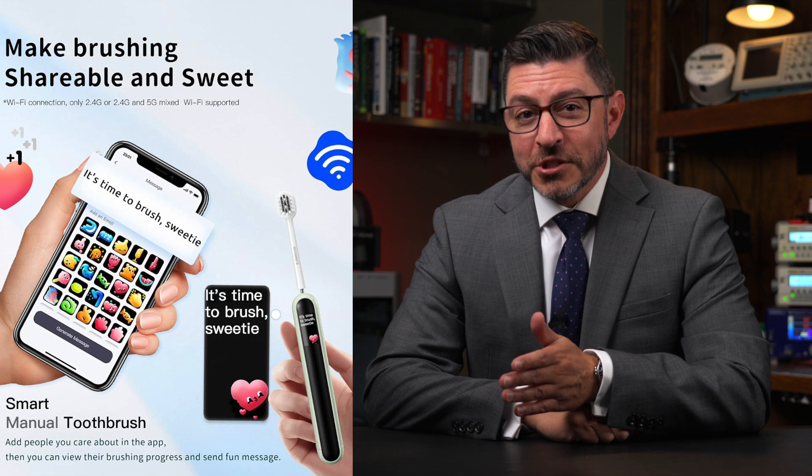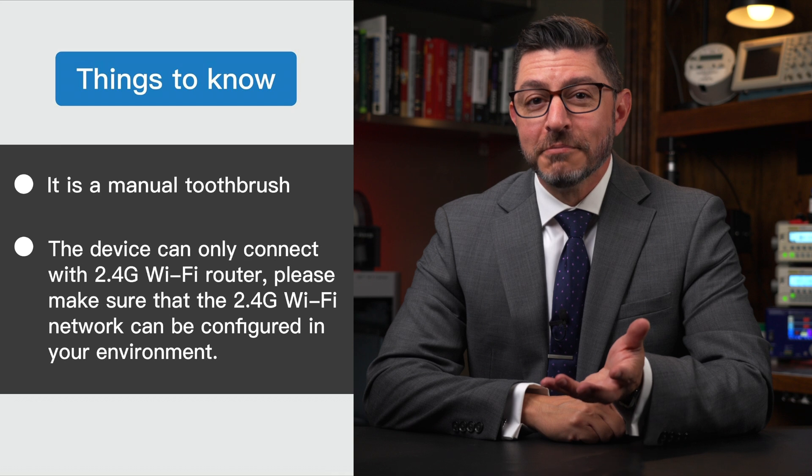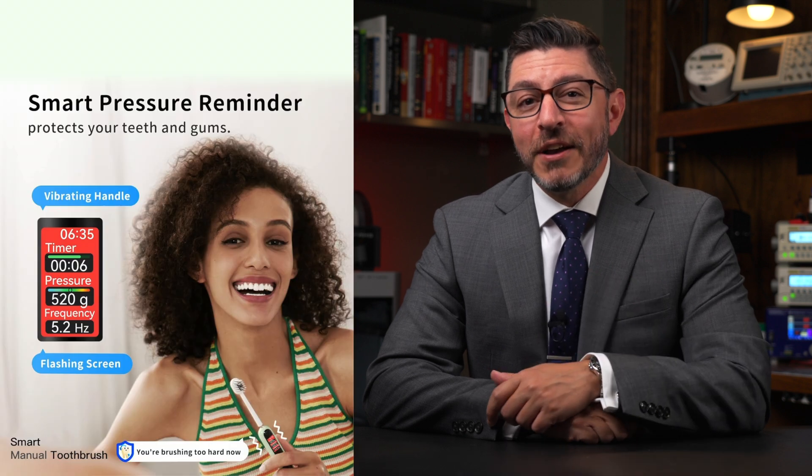You might remember Aaron from a prior episode of Reverse Engineering News, where he reverse-engineered a Disney band. After watching his video, the thing I thought was funny is that this toothbrush has an ESP32 and all these electronics — but it doesn't actually vibrate. It's a regular toothbrush with a screen and a ton of electronics in it to gamify oral hygiene.